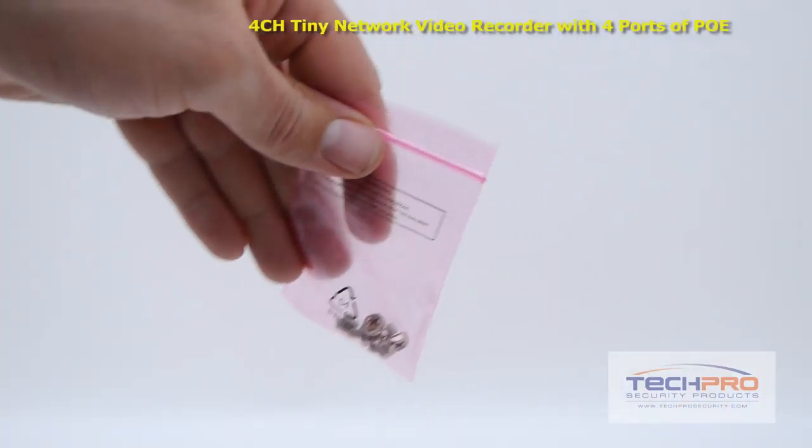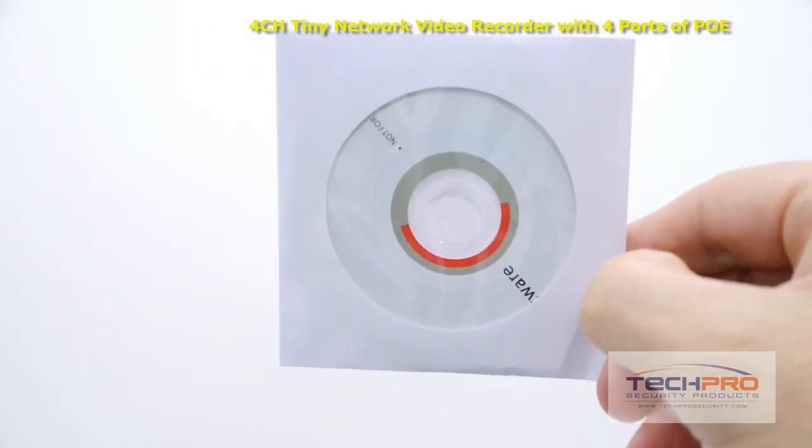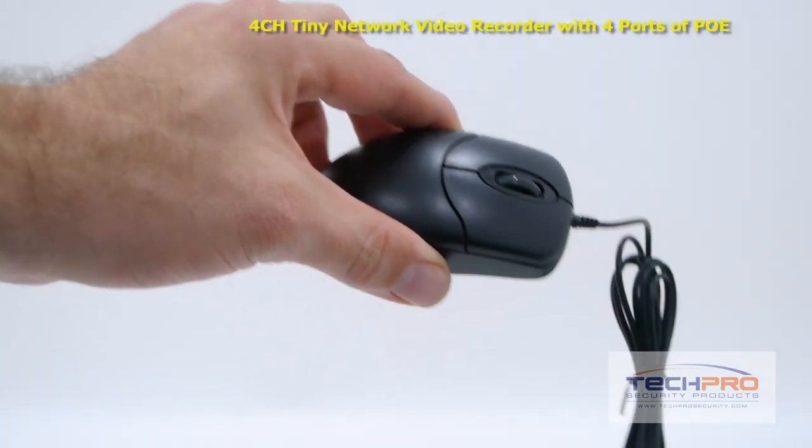Inside the box you'll also find a bag of screws, a software disk, power supply, Cat5 cable, and a mouse to control the interface.